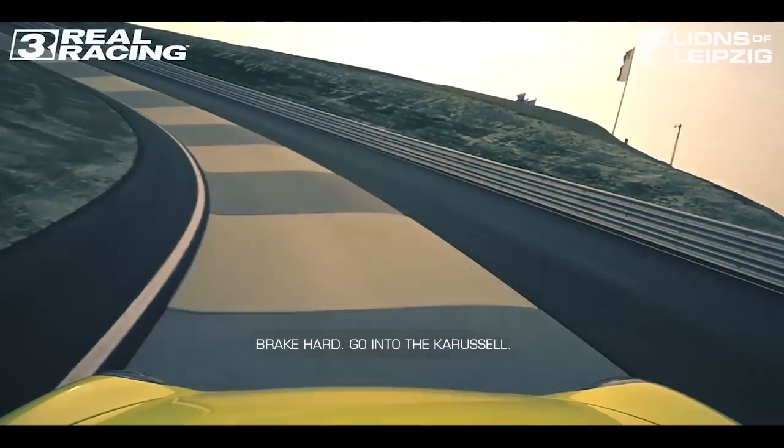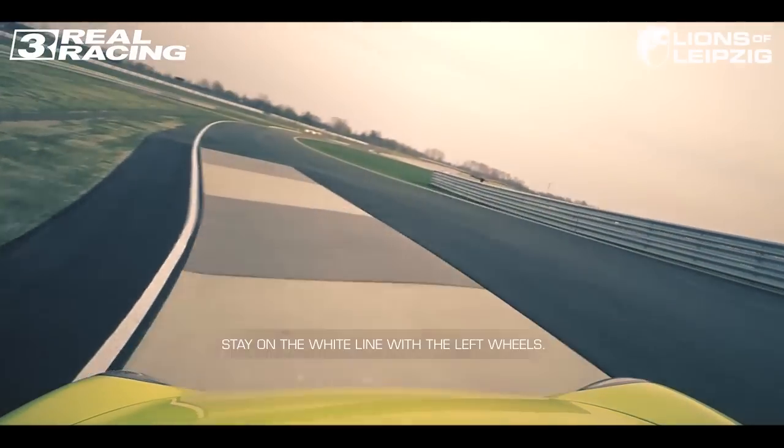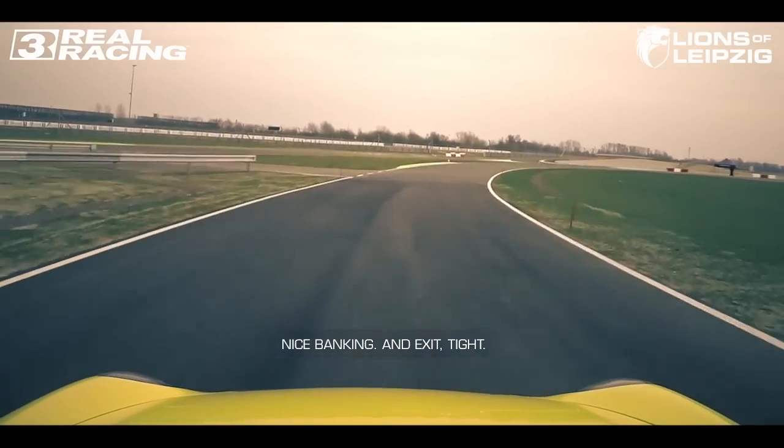Go into the carousel. Stay on the white line with the left wheels — nice banking — and exit tight.